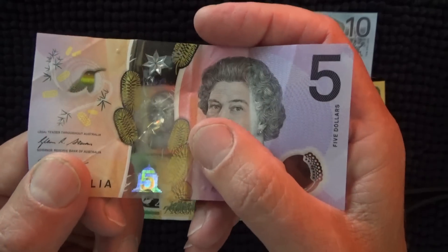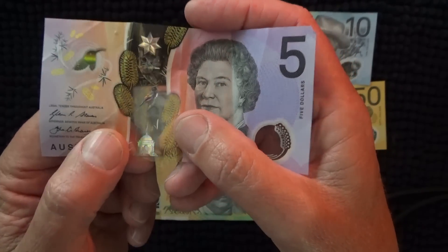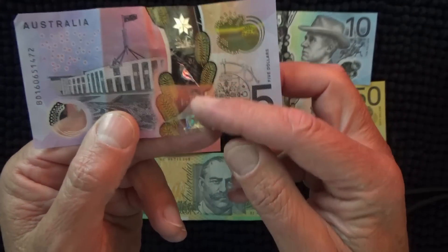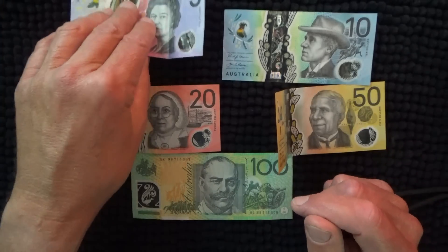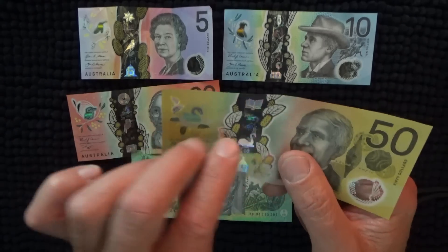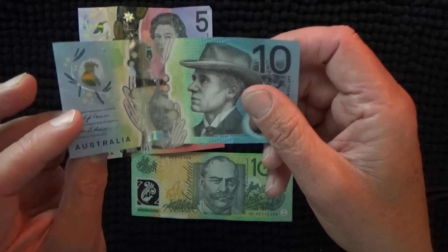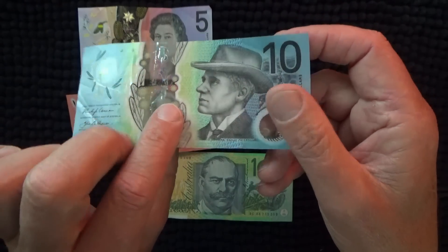There are other security features. If you just sort of turn them into the light, there's a little five that appears. We've got Queen Elizabeth on one side of our banknote, and there's Parliament House, and other little security things. I don't know that anybody who tries to counterfeit the fives — it must be a lot of work for five dollars. But fifties — I think fifties are the common counterfeits.